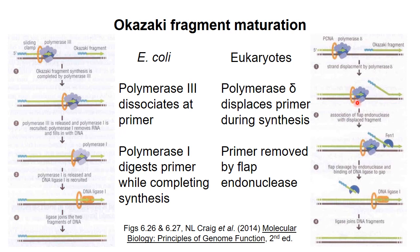In eukaryotes, the replicative DNA polymerase, polymerase delta, continues synthesis when it reaches a primer. It pushes the primer out of the way, generating a single-stranded flap. At some point the polymerase stops synthesis, and a flap endonuclease cleaves off the extra nucleic acid. DNA ligase then joins the two strands together.